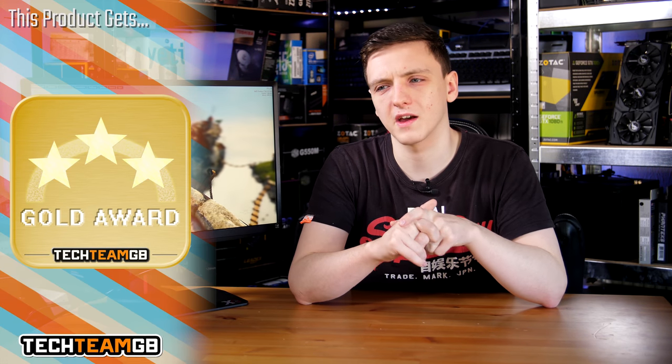ViewSonic and I are actually teaming up to give this specific monitor away, so if you're in the UK, you can actually win this 240Hz monitor. There'll be a link in the description below that you can check out to enter the giveaway, and you have about two weeks to do that as of the launch of this video. If you want to know more about the monitor or are thinking about buying one, feel free to check the links in the description below for this specific monitor and current pricing.